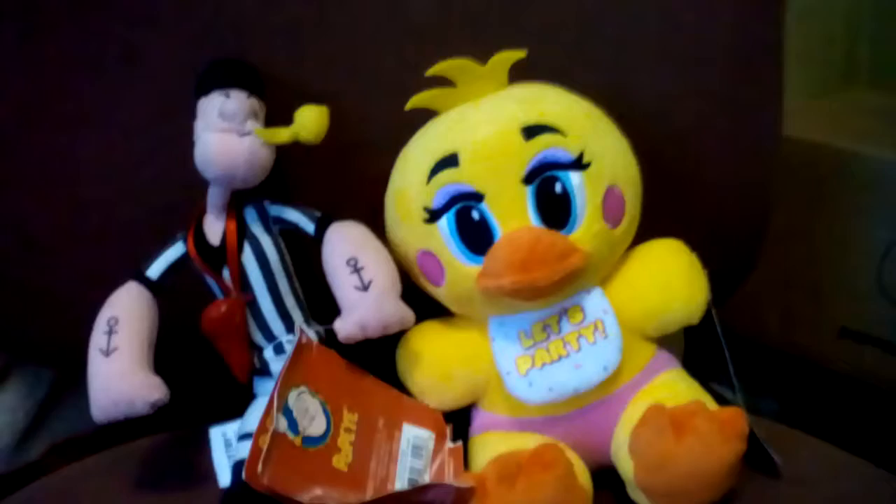Size comparison — I just got this new Funko, Toy Chica. There's your size comparison, and if you know what the Funko sizes are, he's only 7 inches. These are supposed to be 6 inches, so yeah. But he's a very cool figure.